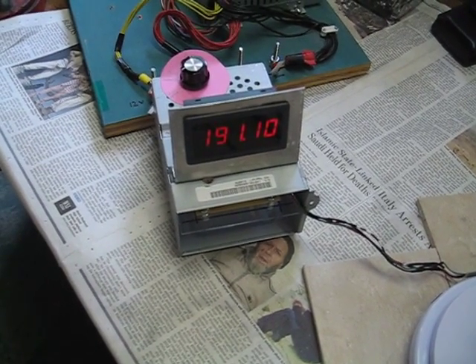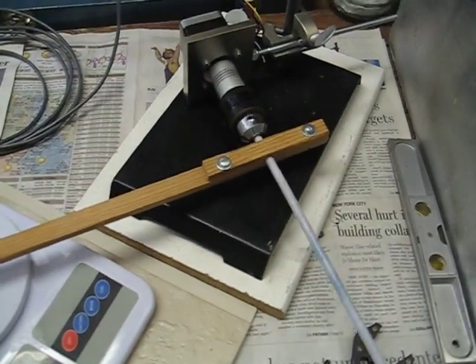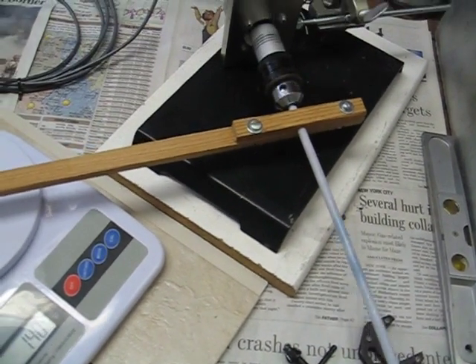The speed is 191 RPM. This is dynamic torque, as I haven't tightened down the clamp to the point where the motor is stopped.